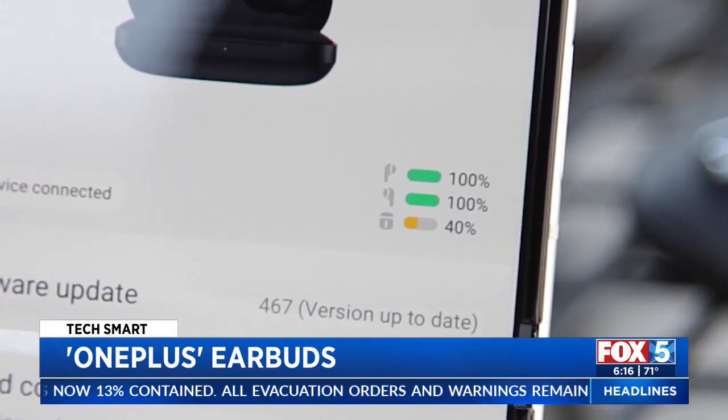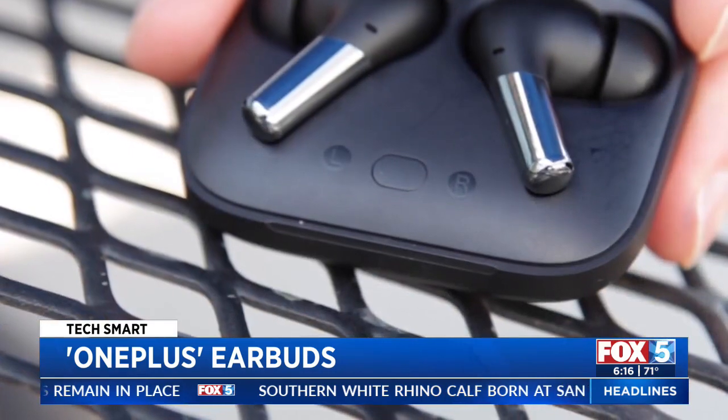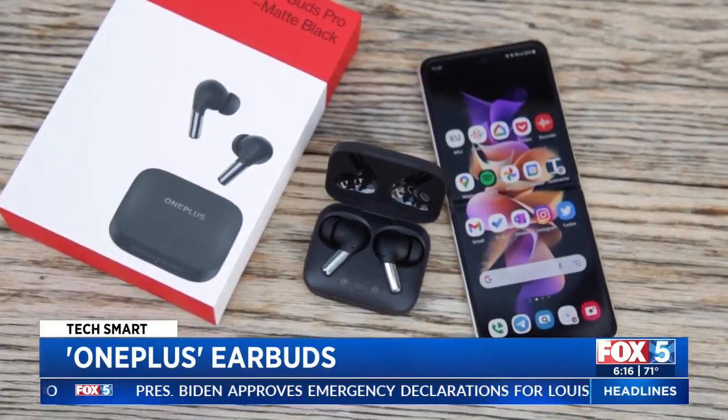OnePlus says you can get over 30 hours of battery life with the included case, which has wireless charging built in and a manual pairing button which comes in handy if you need it. Combine this with sweat resistance and the OnePlus Buds Pro are a winning combination when paired with an Android.